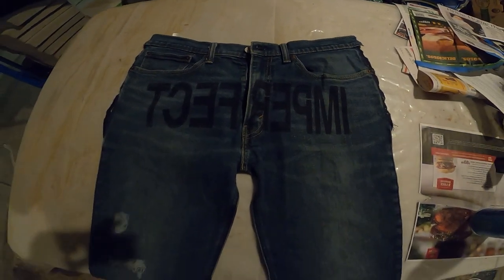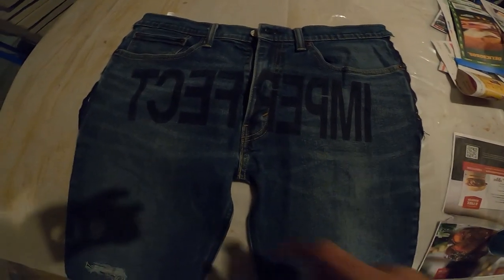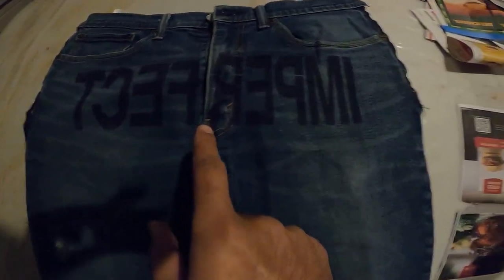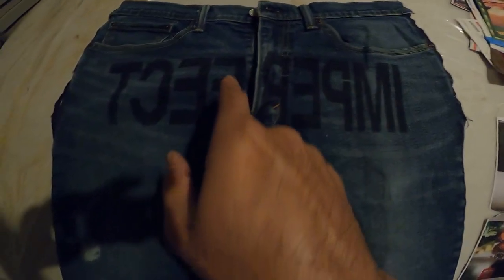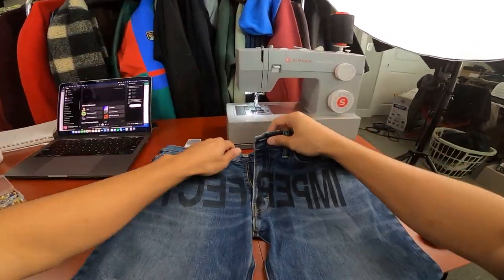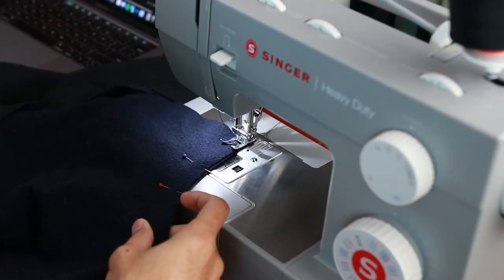Not bad, but we have to see how it is in the daylight and when it dries because I can see all the little drops of black paint on this side. This is clean though. Once the paint was dry, I sewed back together all four panels of the pants.